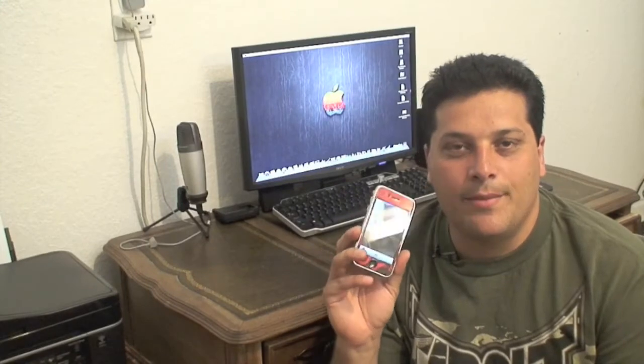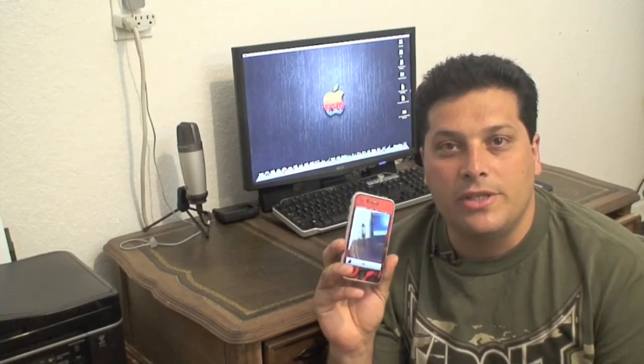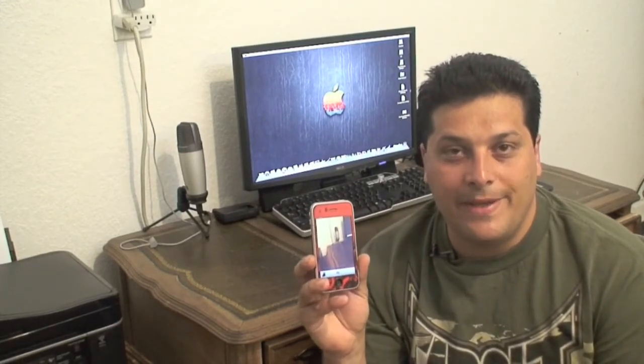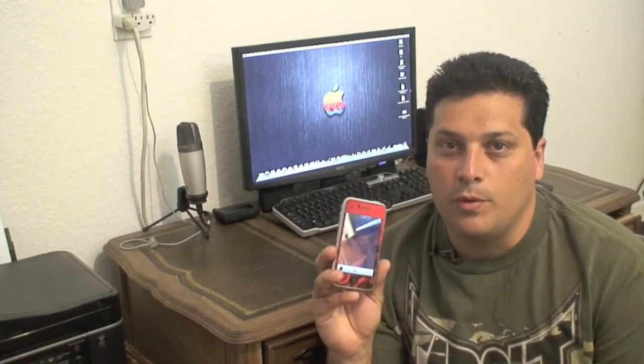Hi everybody. In the next minute or so I'm going to show you how to send full resolution photos straight from your iPhone without using any special software. All you need is version 3.0. This will work on your iPhone 3G or 3GS. By default, the iPhone resizes all your photos when you send them out by email, whether you choose them from your camera roll or from your picture library. This will let you send full resolution photos quickly and easily.